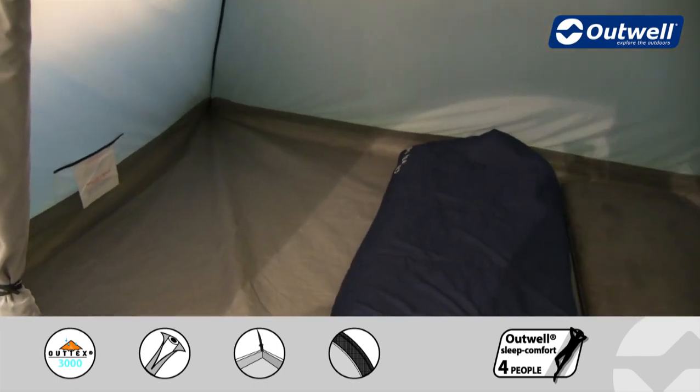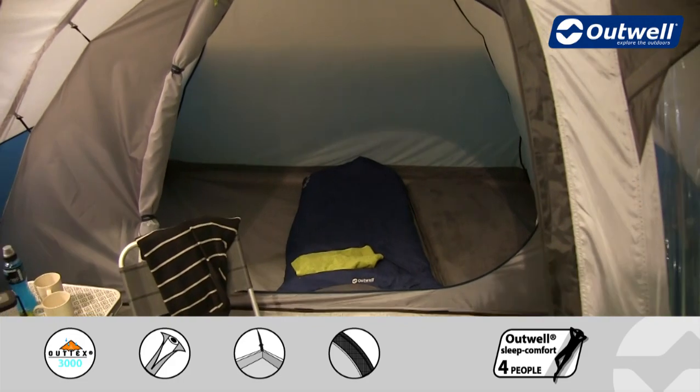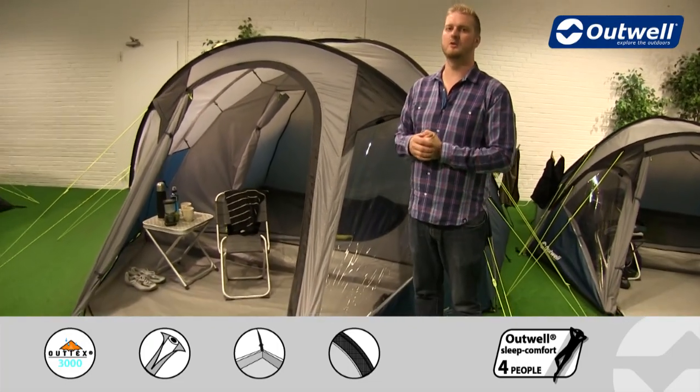What you will find in the bedroom is that from front to back and side to side the ground sheet is fully sealed, so that is going to make sure that it's totally waterproof. It's also going to stop any drafts from coming into the bedroom and more importantly hopefully keep out those unwanted creepy crawlies too.